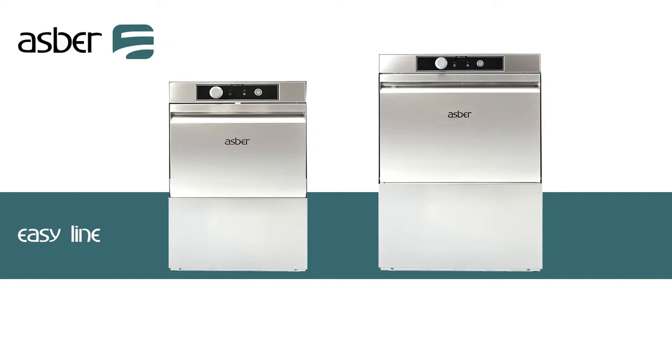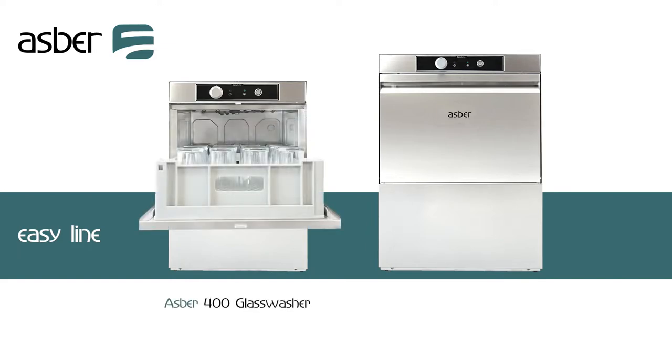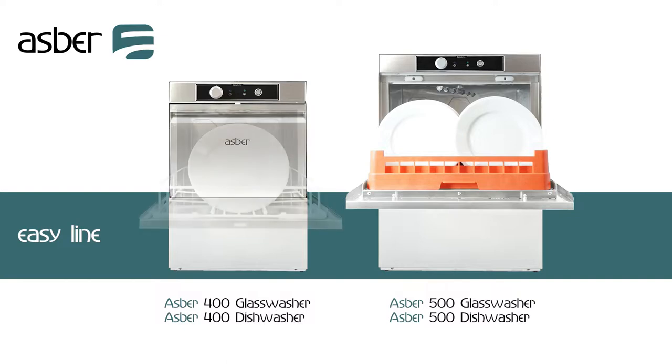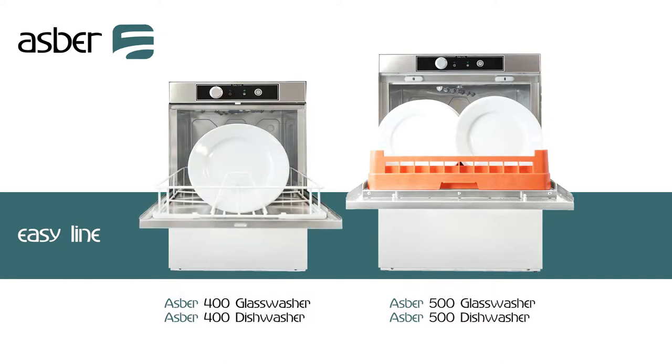The ASBRA EZ-Range is available as both a compact 400mm glass washer or full size 500mm glass or dishwasher, suiting a wide variety of commercial requirements. There's also an option for a compact 400mm dishwasher which is excellent for cafes and coffee shops washing smaller cups and saucers.